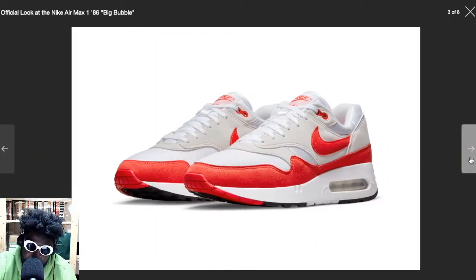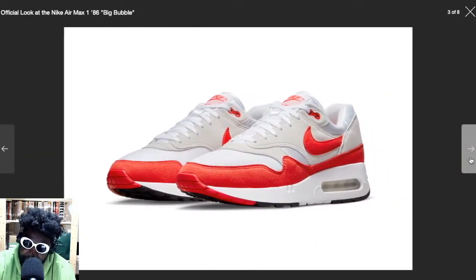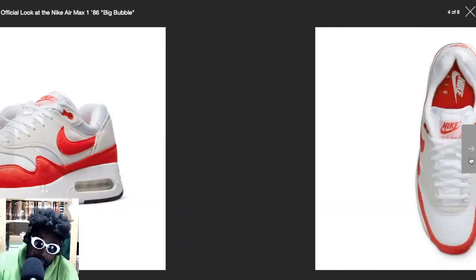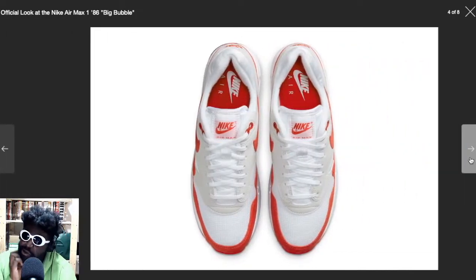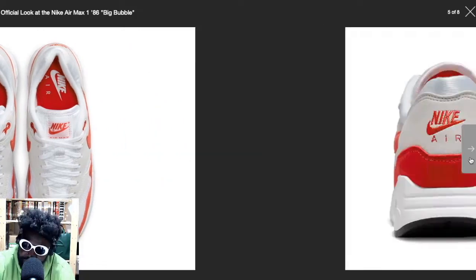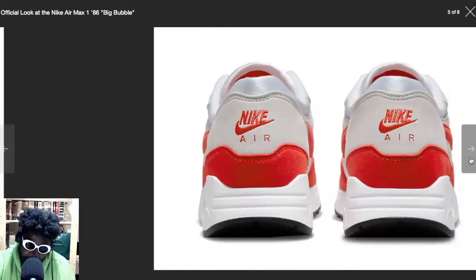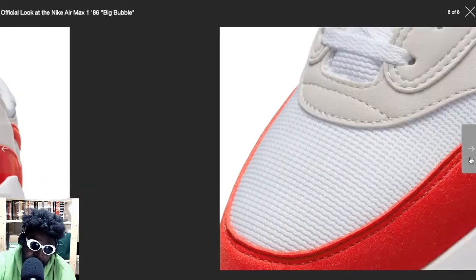These big bubble ones look sexy and absolutely incredible. I can't wait to see the other colorways. We've got this white and red colorway already, but imagine when they come out in blue, in green, in black. Imagine when Patta gets a hold of these. There are so many possibilities on the horizon. Atmos, if they end up doing a collaboration with these big bubble Air Maxes, it's going to be fantastic.